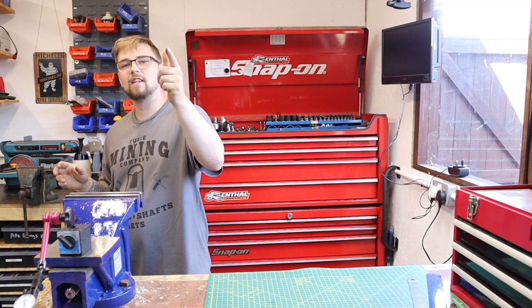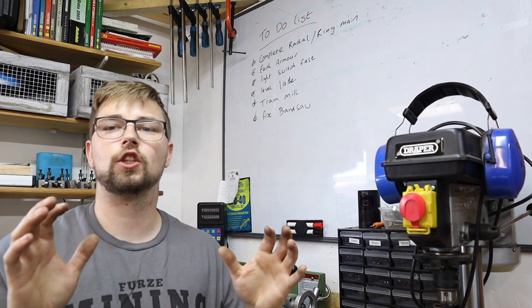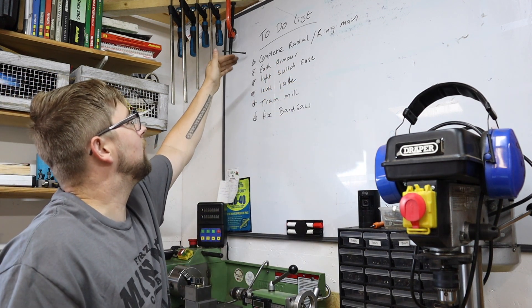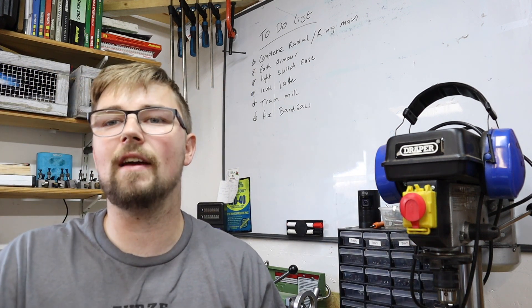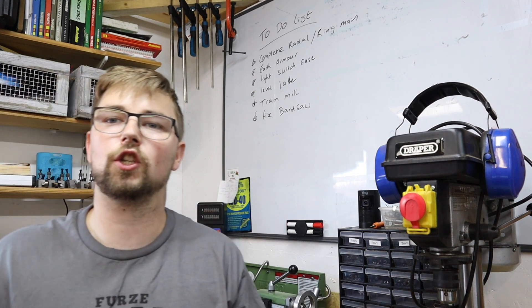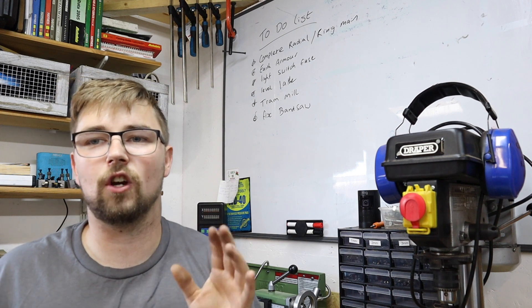So let's head over to my to-do list and I'll explain all in a moment. As with all good organized workshops, I've now got a nice big whiteboard with a to-do list on it. Ignoring the first item because that's all electrical related, we get down to machine maintenance. So I've got to level the lathe. I've got to admit, in the old workshop I never actually bothered leveling the lathe, and it may have affected my parts quite badly and I just never knew it. So I thought, now we're in a proper workshop, I'm going to level that bad boy. That's the first thing on the list.